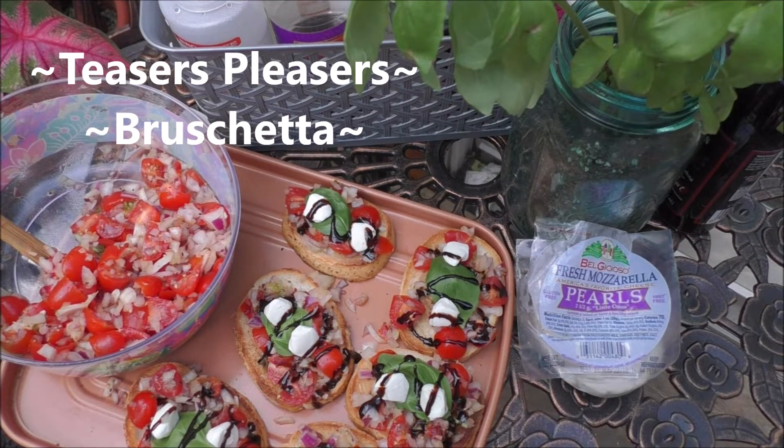Hey, hey, good-looking. What's what we are cooking today in my kitchen? Well, grab a hold of that vine, swing it out of my kitchen, and let's get cooking. Good-looking.